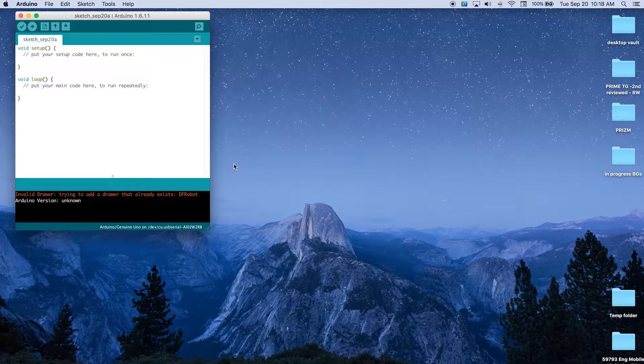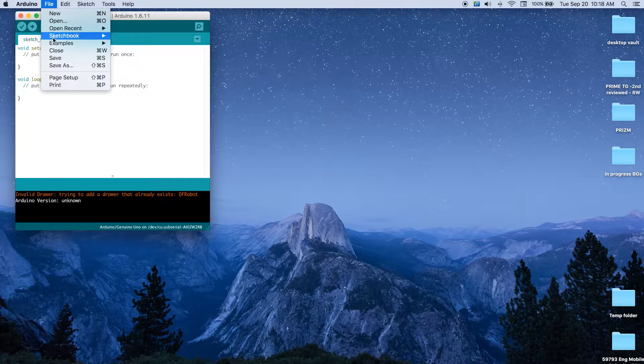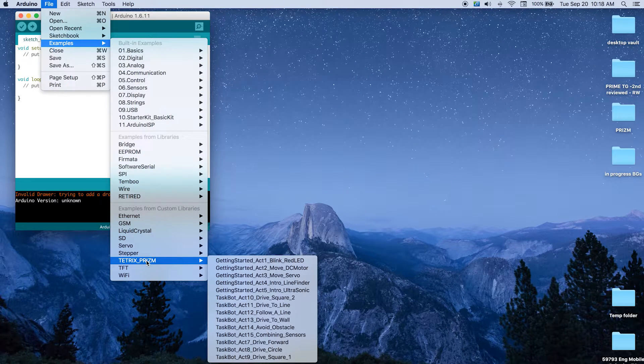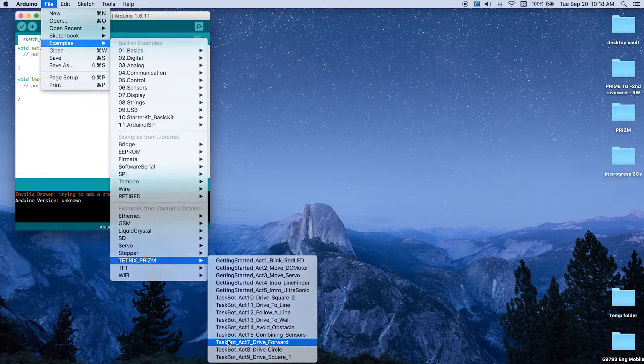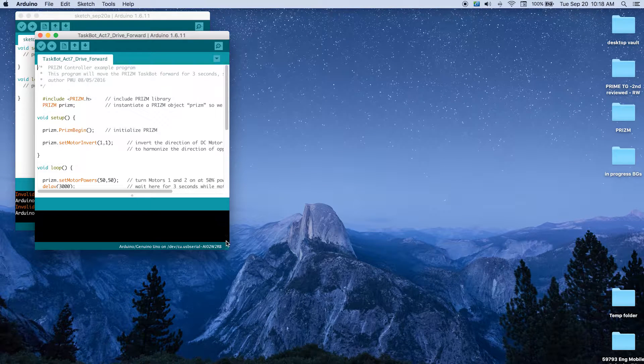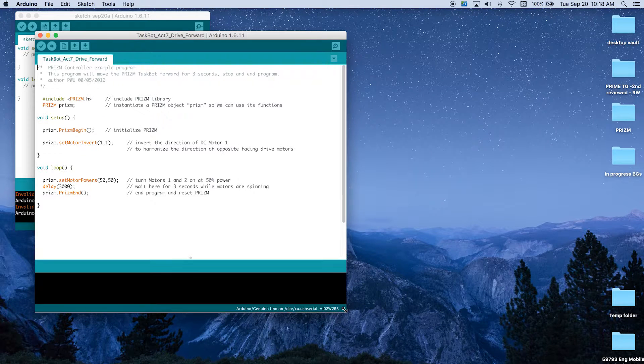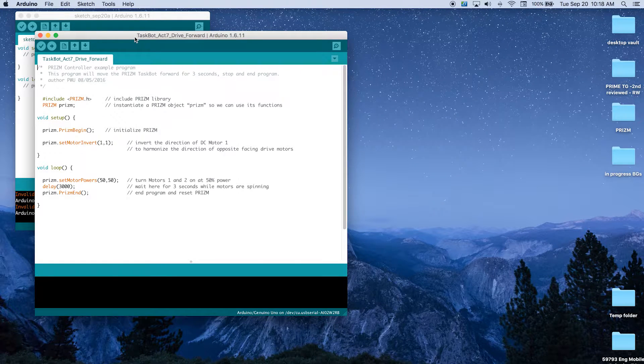Let's start like we always have and open up our sketch. Let's launch our Arduino software. We want to go up to the File menu option in the Arduino, go to Examples, then Tetrix Prism, and we're going to go to Task Bot Activity 7, Drive Forward. I'm going to expand this so we can see the whole program and move it to the side so we can see both windows.